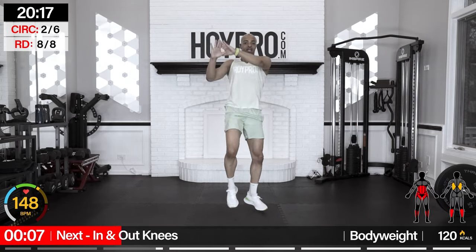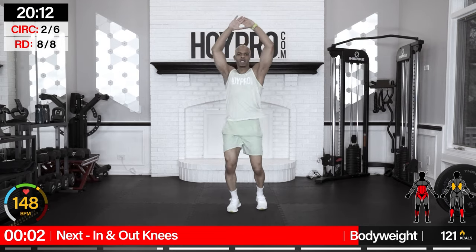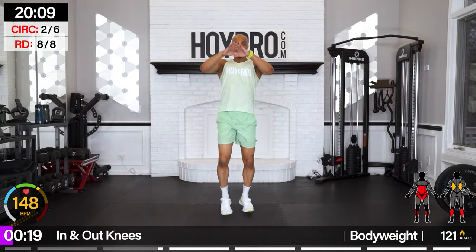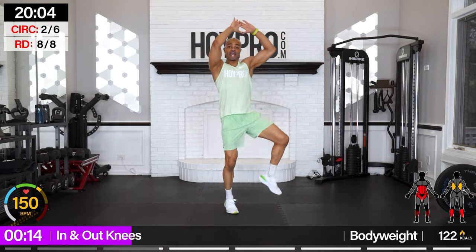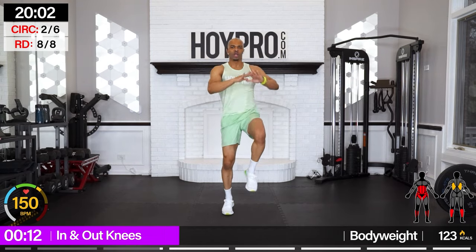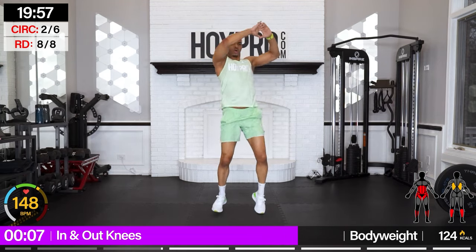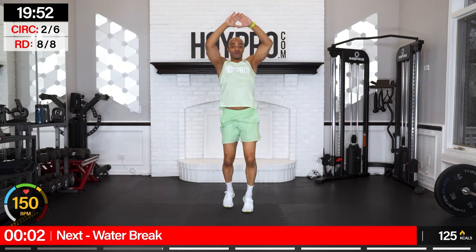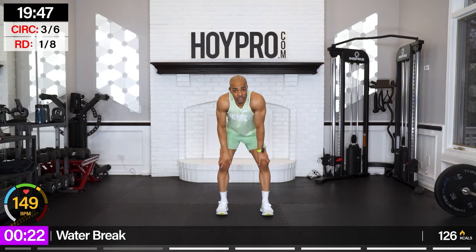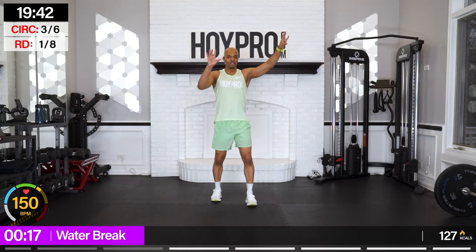In and out knees — we're almost back at that water break. Then we're going to take it back from the turbo rounds to the standard round. In and in, out and out, pick those knees up, engage through the core, nice crunch — the upper body is crunching in as well. Way to bring that attitude. Hands on your knees if you need to breathe — no sitting. We're going back from turbo to standard round.